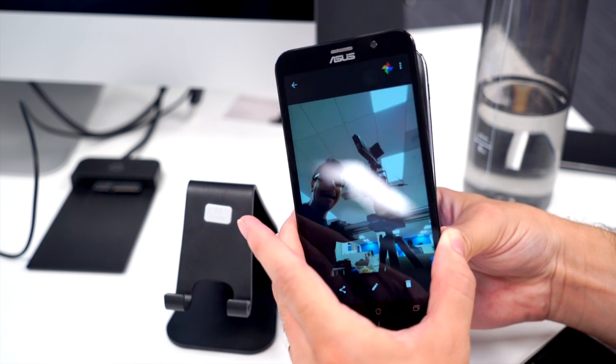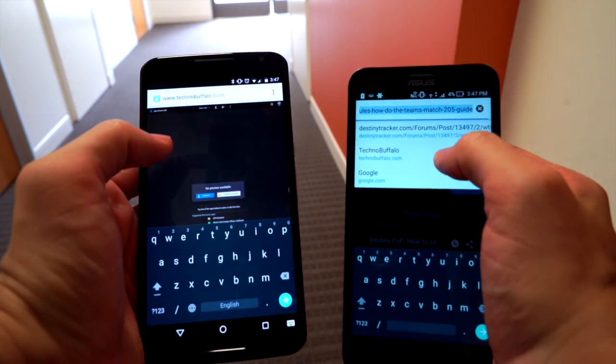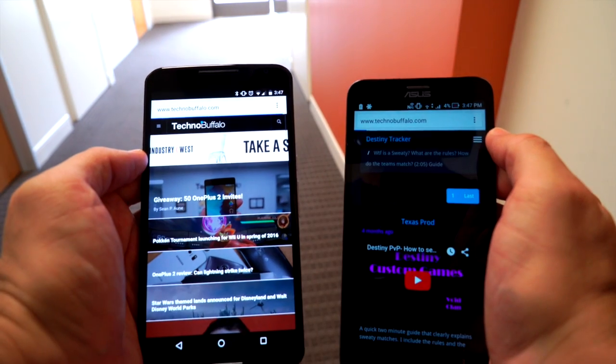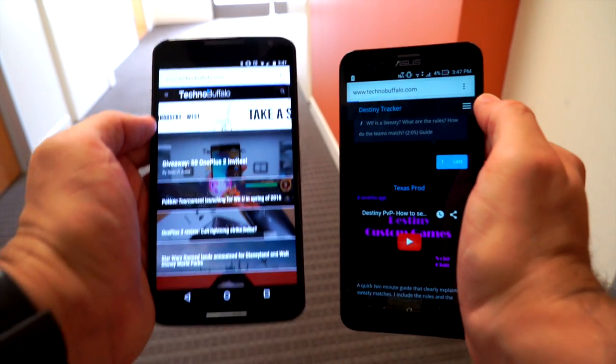My only major complaint with the build quality and hardware is that something in this phone interferes with Wi-Fi connectivity. It had a really hard time staying connected to networks that my Nexus 6 had no problem staying in range of.